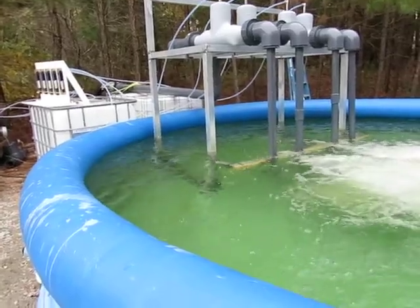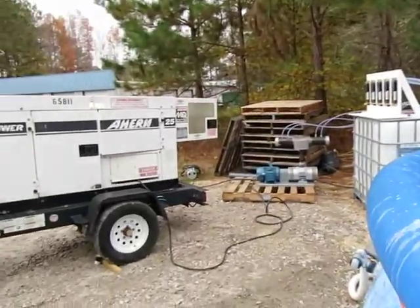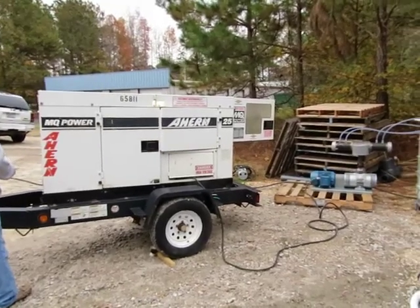For our testing, we use the 4500 gallon pool, and for power, we're using a portable generator.